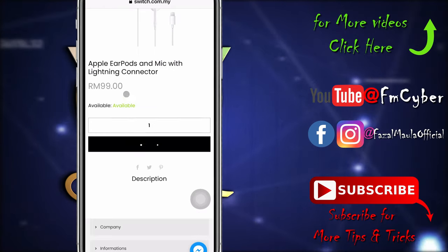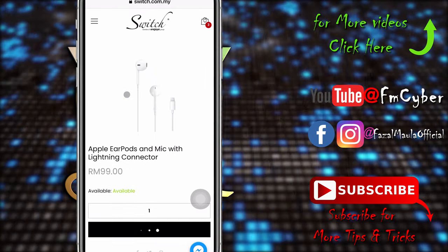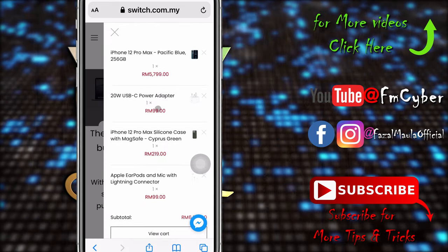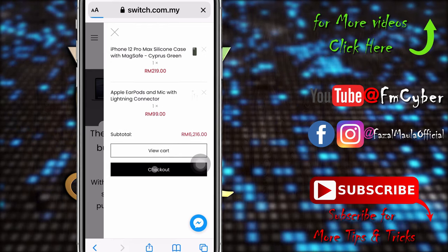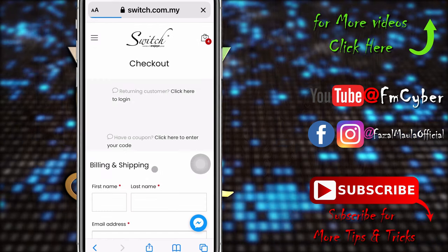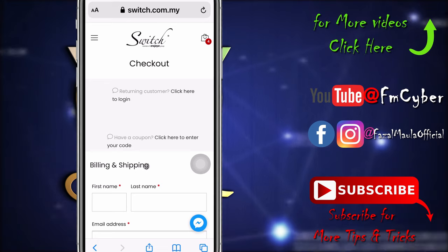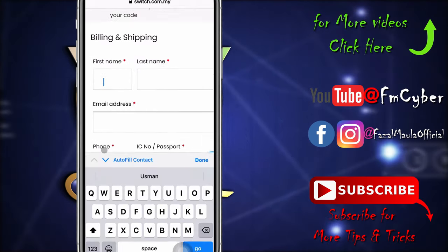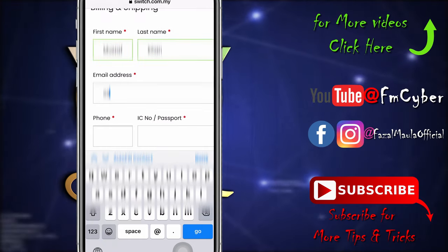Click Add to Cart, then go to your cart and click Checkout. Now fill out all of your personal information and address.